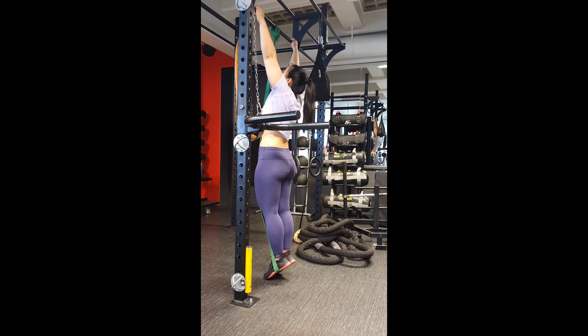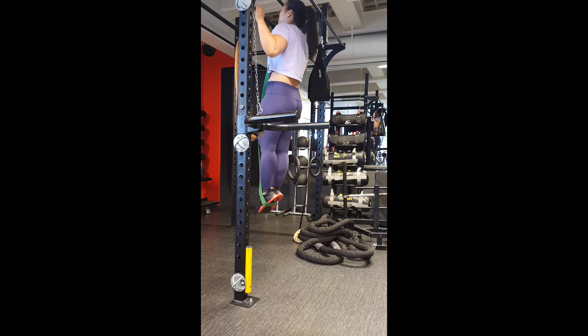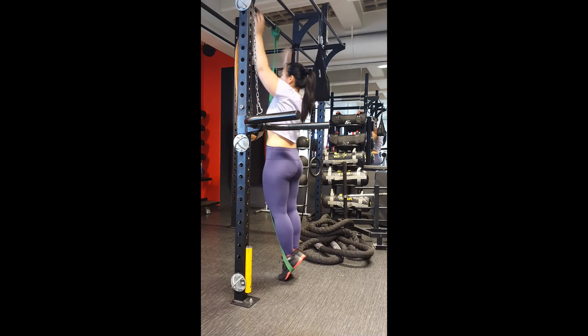I'm really trying to engage my lats. Thanks for watching.